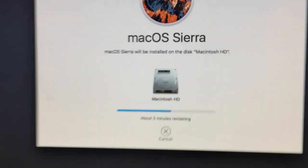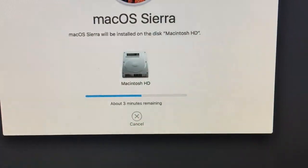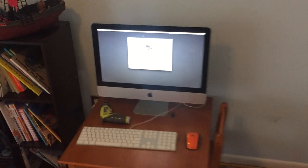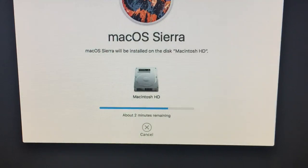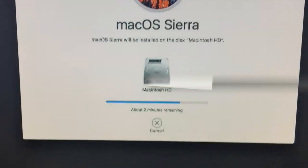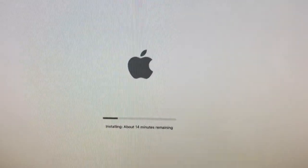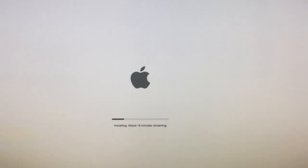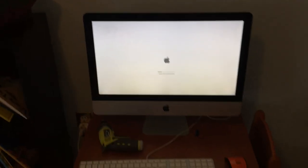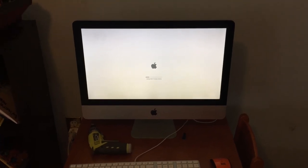Another 20 minutes has gone by and we are at three minutes remaining. I guess maybe another 10 minutes might make that go to two minutes. And yes, it's been another 10 minutes and we are now at two minutes remaining. So two minutes is 30 minutes on this iMac. I know this is a 2009 model, but it's still free and the kids will love it.